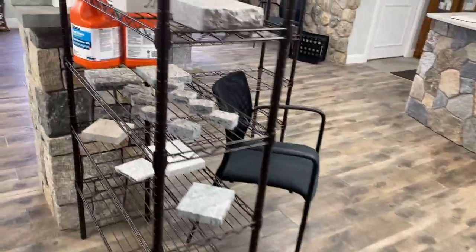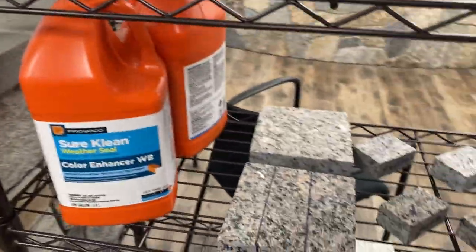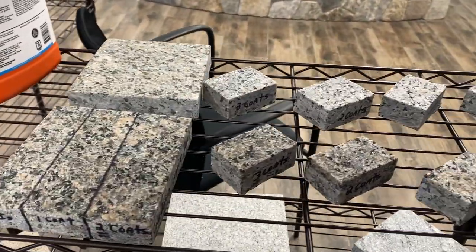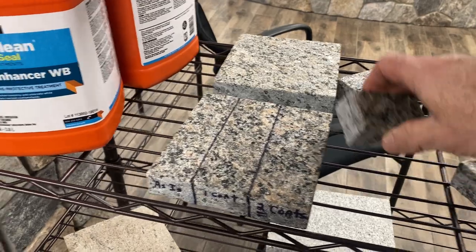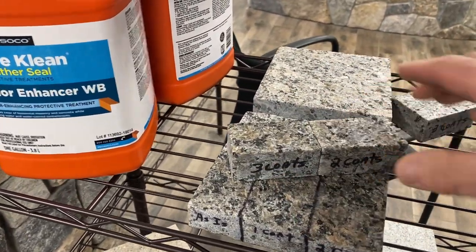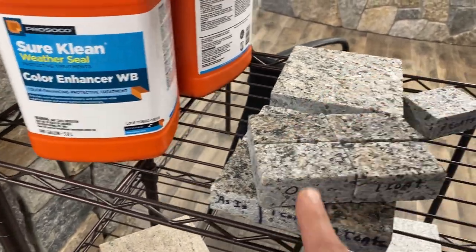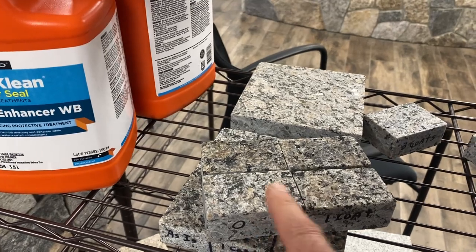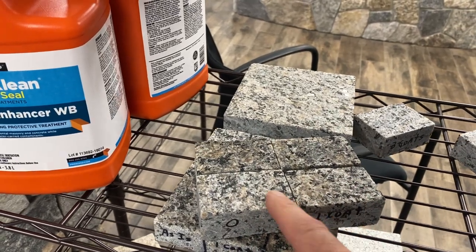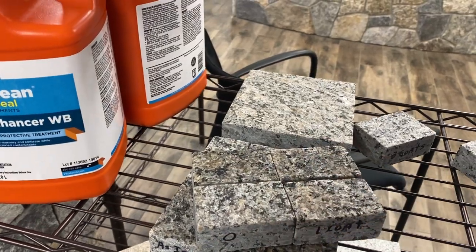Notice it doesn't change the color. So what if you want to change the color? There's the color enhancer — that's what I recommend. This one has three coats, this one has two coats, this one has one coat, and notice this one with no coats. You can quickly see that maybe one is enough, maybe two, maybe three is just right — you decide.